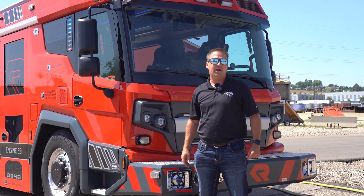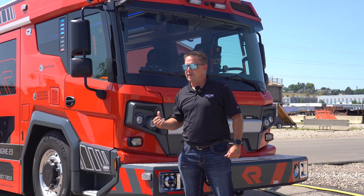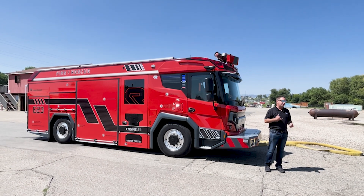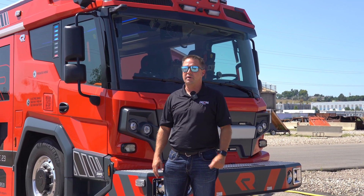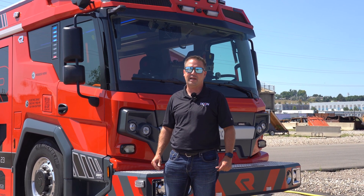Thanks for taking a look at the walk-around of the RTX Rosenbauer electric truck. We'll be touring around Colorado for the next two weeks, including Denver, Aspen, Breckenridge, Frisco, South Adams, and South Metro. Feel free to reach out to us at any point to line up a time — we'll get it to where we can see you. Thank you and have a great day.